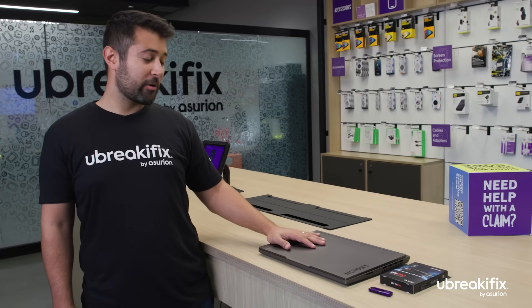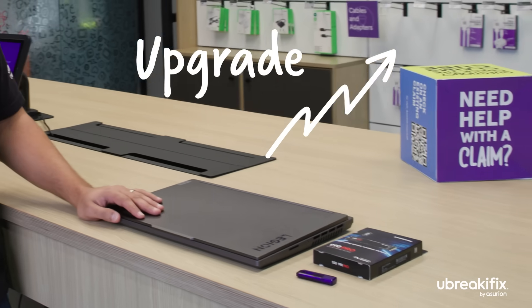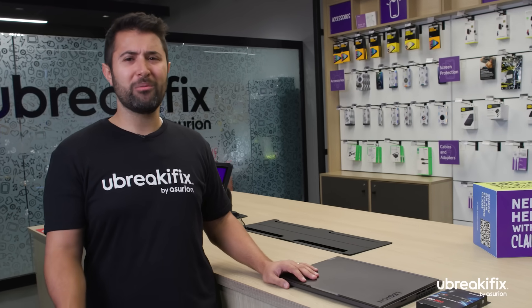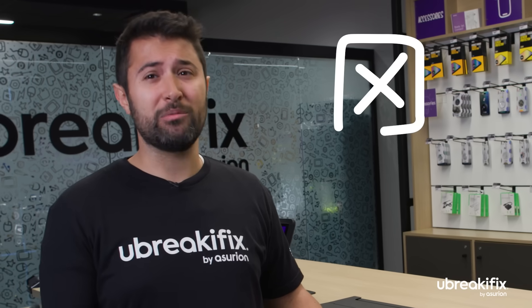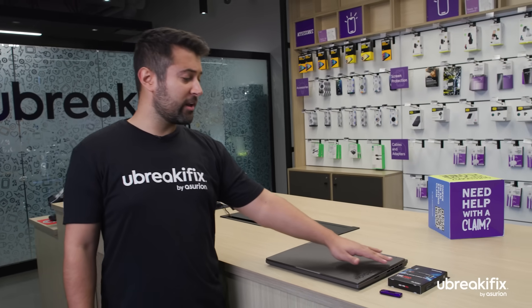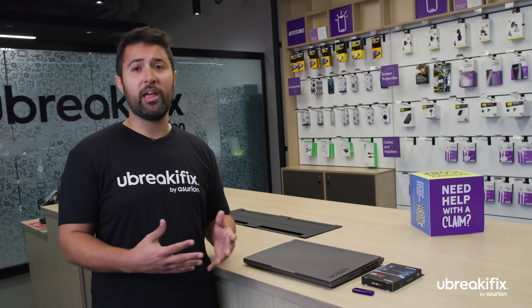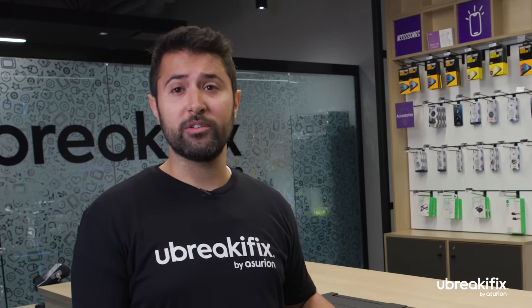We got a gaming laptop here that we're going to go ahead and upgrade and swap out its hard drive. The customer was complaining about programs not loading or taking forever to load, and also that it was crashing. So when we put a new hard drive in, we're going to give them a much bigger size — two terabytes — great for all their games, pictures, and everything for the family. And on top of that, we're going to make sure it's running nice and smooth and give it a tune-up as well.